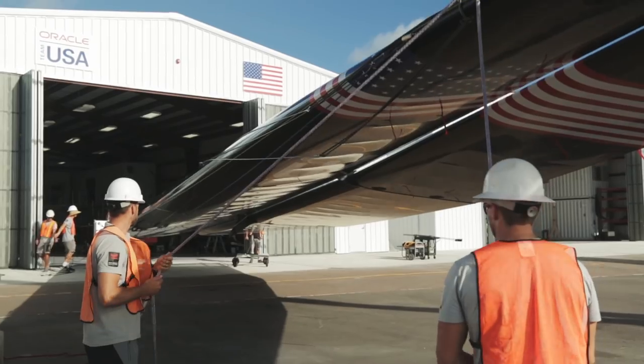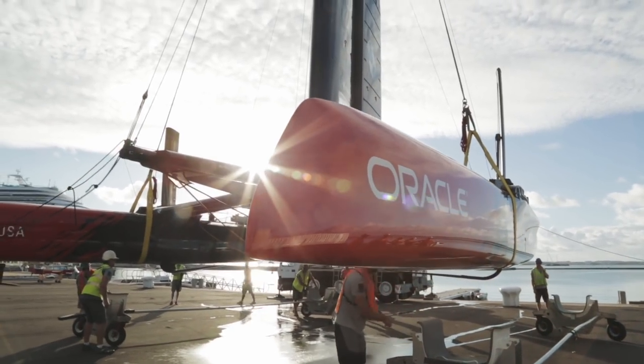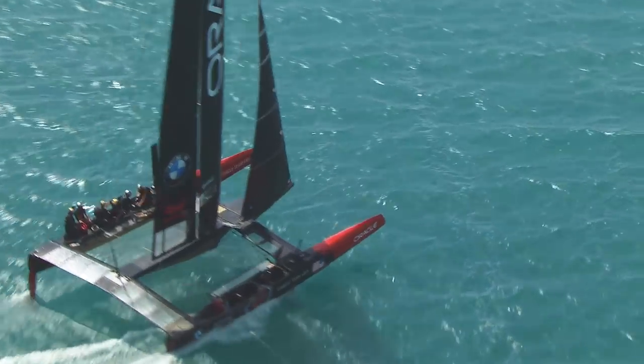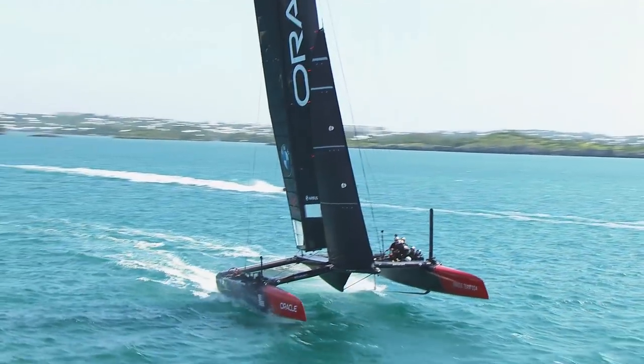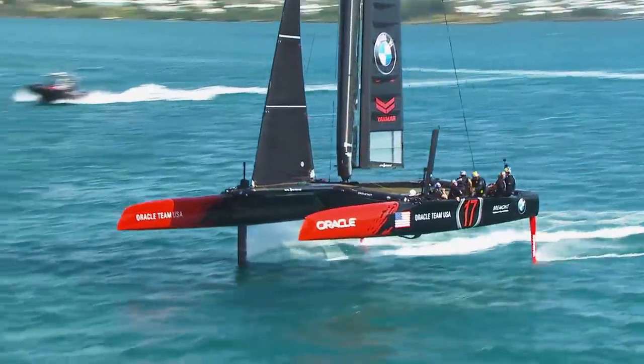The similarities between the wing on an airplane and the wing on the America's Cup yacht is they're trying to make lift force — a large amount of force — which either lifts the plane up in the air or pushes the boat forward. There are challenges for each that are a little bit different, but the primary goal — make a lot of force to get the boat going fast or the plane in the air — is exactly the same.